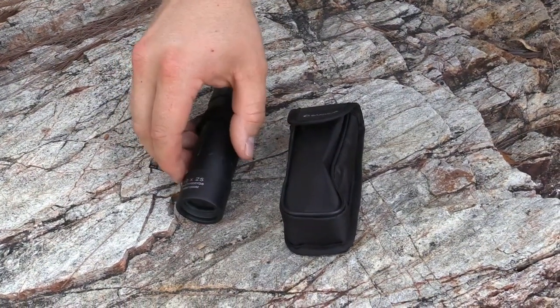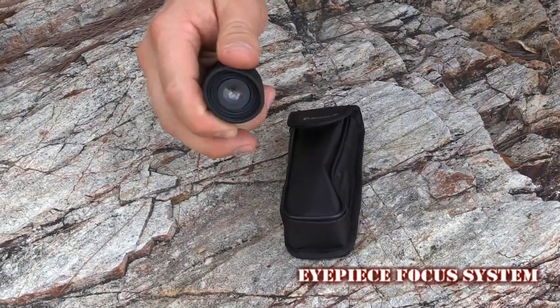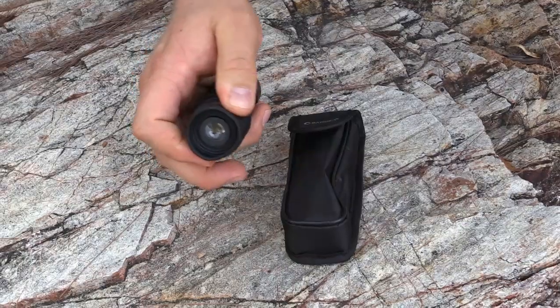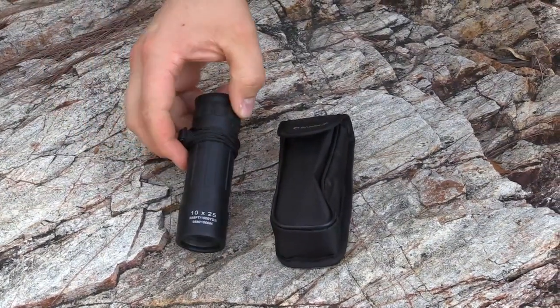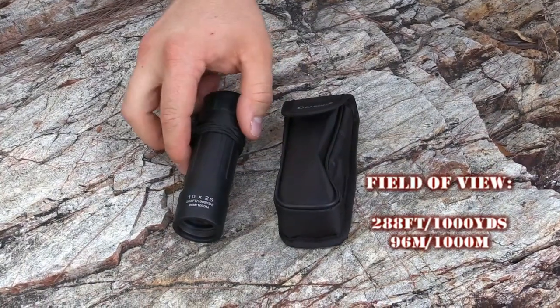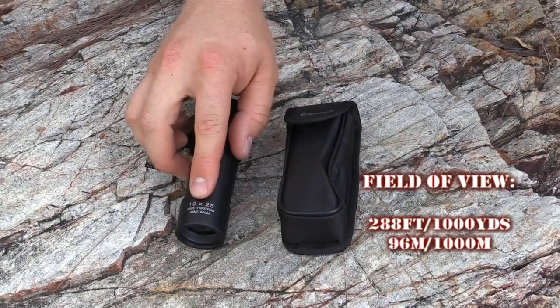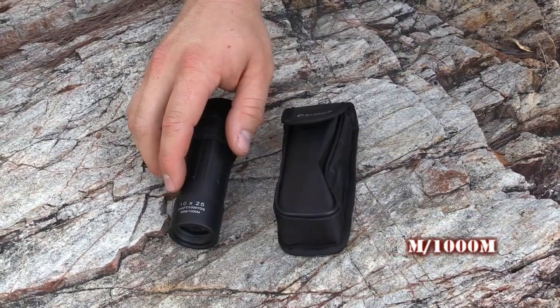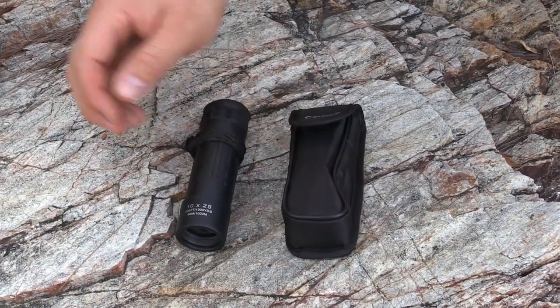The focus system is on the eyepiece, so you can adjust the focus there, which is quite good. The field of view is 288 feet at a thousand yards, or 96 meters at a thousand meters as it says on the base. The close focus is 26 feet or eight meters.